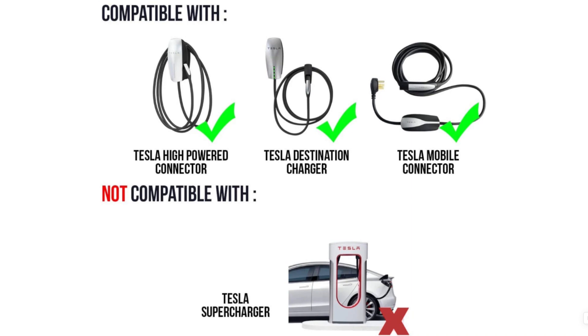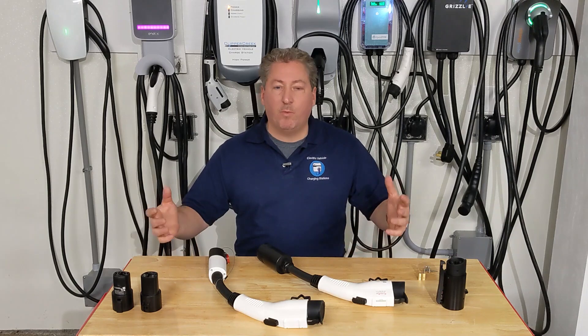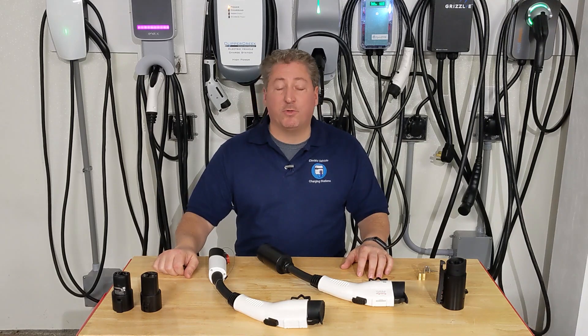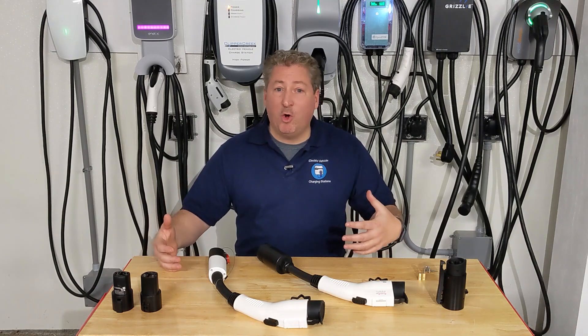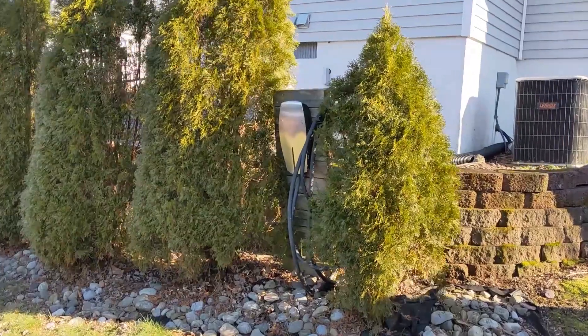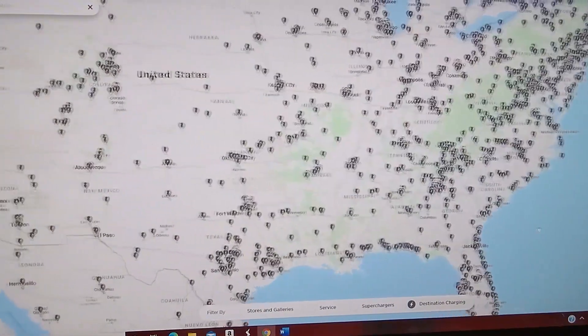What you can use these adapters for is Tesla Wall Connectors — like I have on the wall right behind me — or a Tesla Mobile Connector that comes with Teslas. Let's say you bought a Tesla and used it to charge your Tesla, but now you bought another non-Tesla electric vehicle. Rather than buying a new charging station, you'd get a Tesla to J1772 adapter to charge your non-Tesla from your existing Tesla wall or mobile connector.